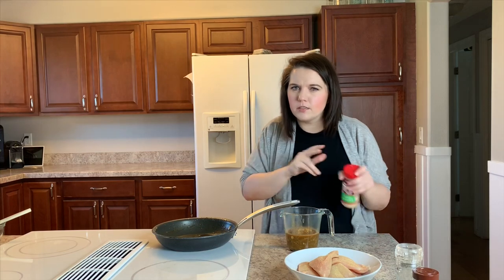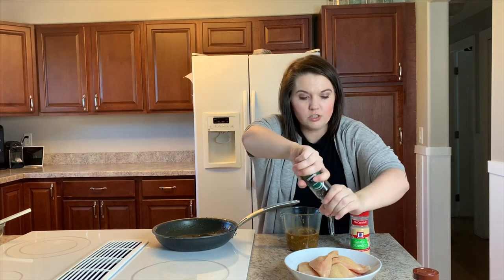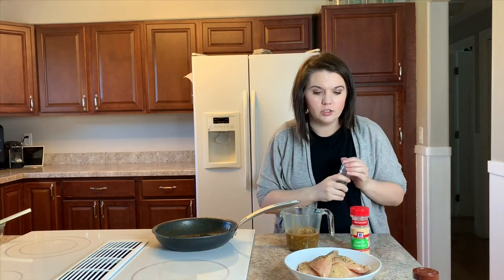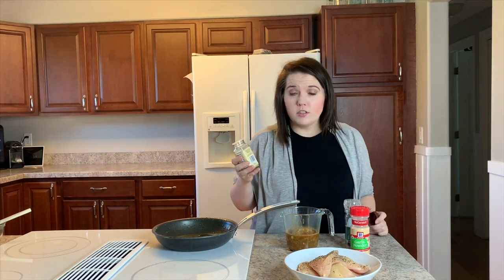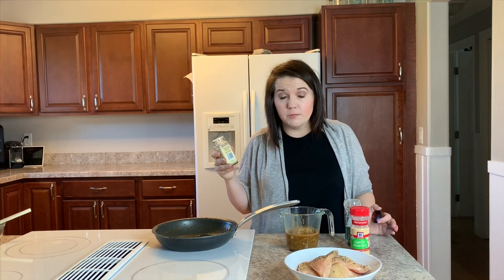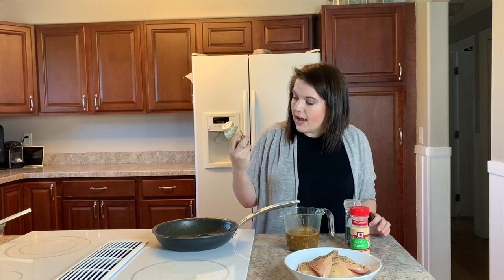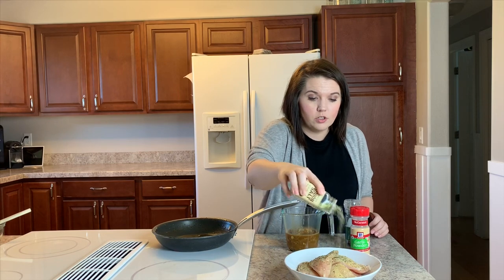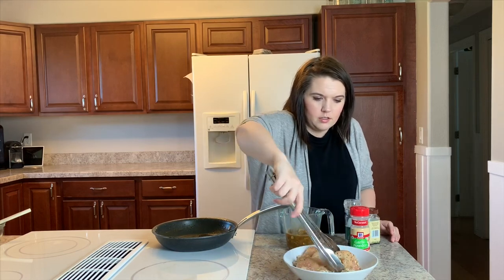I don't really follow recipes when I'm cooking — I just shake the seasoning on until I think it looks right and put in what I think is going to taste good. I'm adding fresh cracked pepper. This whole situation has really forced me to think a little bit outside the box and come up with meals out of items I already have. Next I'm adding onion salt from Trader Joe's — if you don't have that you could use onion powder — and then just some regular seasoning salt.